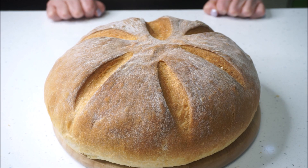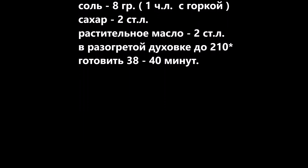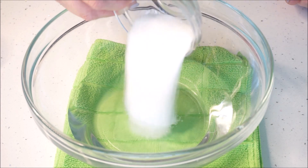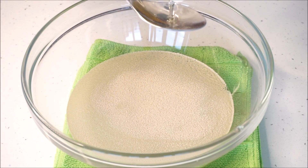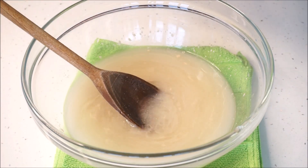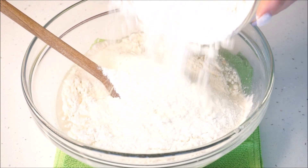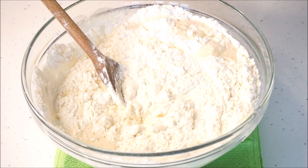1 tablespoon to mix it and the dough is ready. With water at 35 degrees, we add sugar, 1 teaspoon, then 2 teaspoons. We add 1 tablespoon, then put the yeast in. Then we add the salt.